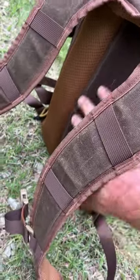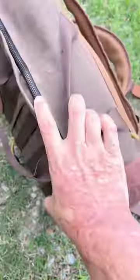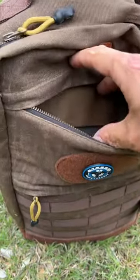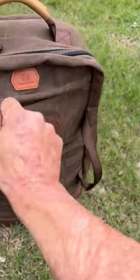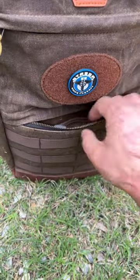Tons of padding and ventilation here, padding on the straps, and you can also carry it like this. A pocket here, YKK zippers — nice and smooth. A pocket here with some organizational stuff in here, and another pocket here.